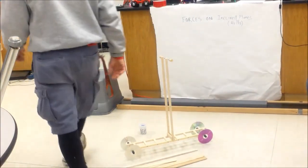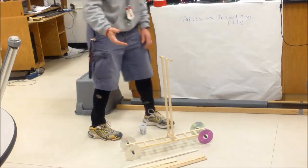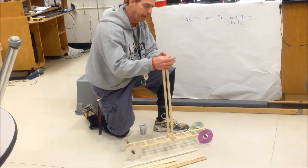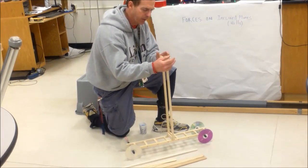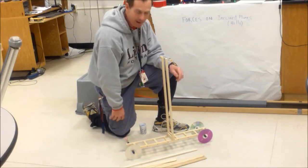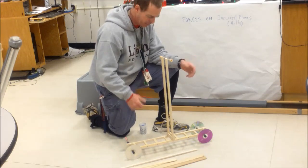Hey guys, this is Mr. Goy. I wanted to talk to you a little bit about this project that we're doing. This is called the Falling Weight Vehicle. A couple of years ago, or maybe a year ago, I kind of had this idea about trying to power a little vehicle with a falling weight.